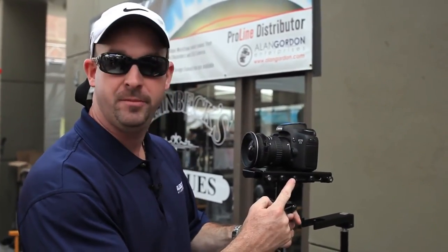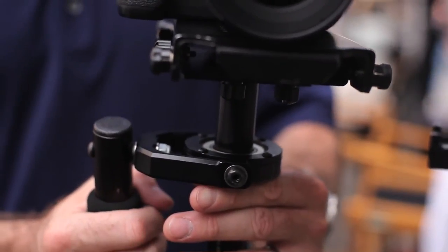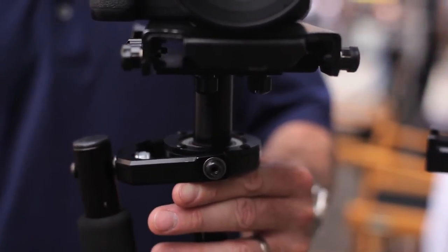For the side to side, this particular knob can be used to adjust the camera's center of gravity horizontally to the left or to the right. As we just determined, it's pretty well leveled and no adjustments are needed at this time. We'll always do a final check to make sure it's level once we get it going.